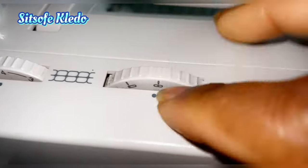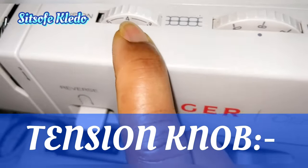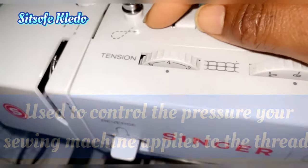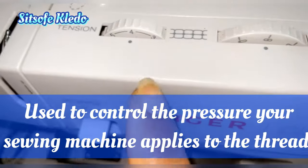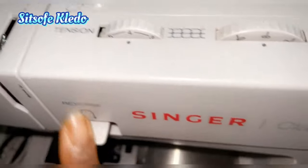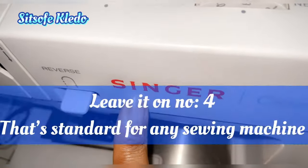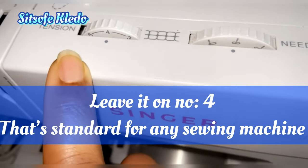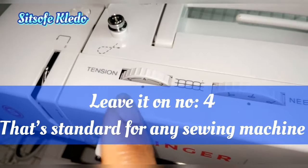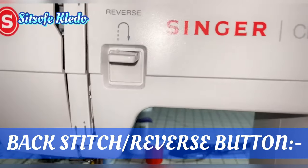Next is the tension adjuster knob or dial, which controls the tension the disc applies to the thread — it's very important. On newer machines like mine, the tension system is housed inside the machine and is controlled with a knob or dial on the top or front. I usually keep mine on four.